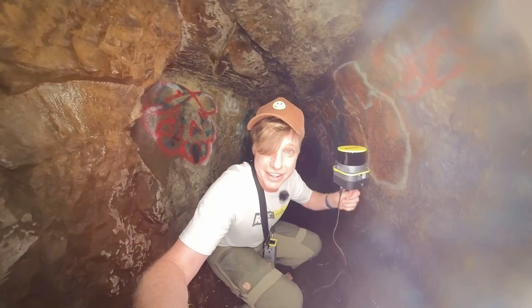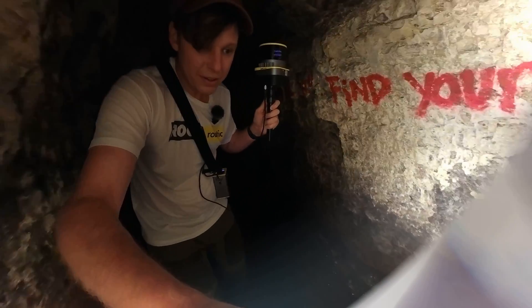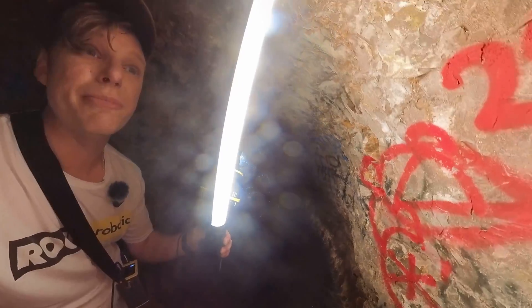Let me show you just how dark it is. Pretty dark. Look at this graffiti on the wall — I bet you the laser scanner will pick all this graffiti up.